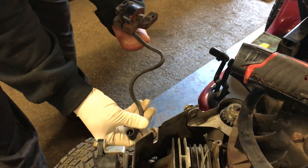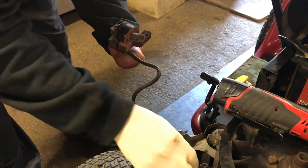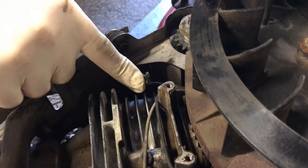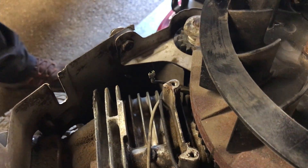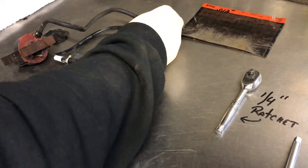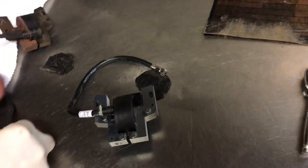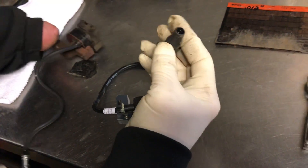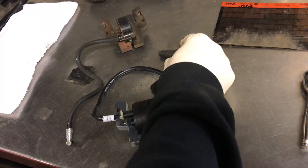When you lift the coil up, turn it over — there will be a ground wire connected to it that you need to disconnect before the coil comes completely free. Your coil will then pop out. This coil wasn't connected to the spark plug, but normally it would be. We'll take the coil over to the bench. New coils often don't come with the boot, so pull the boot off the old coil.